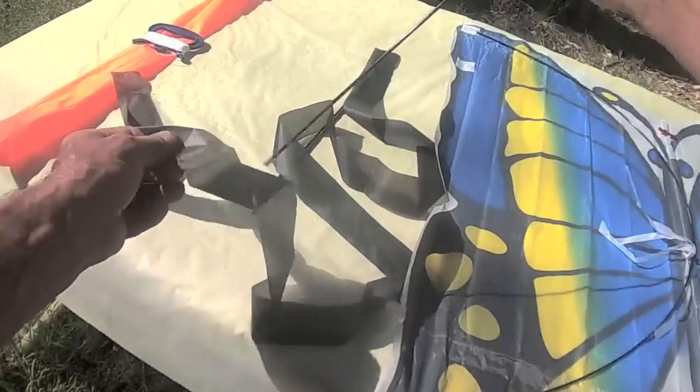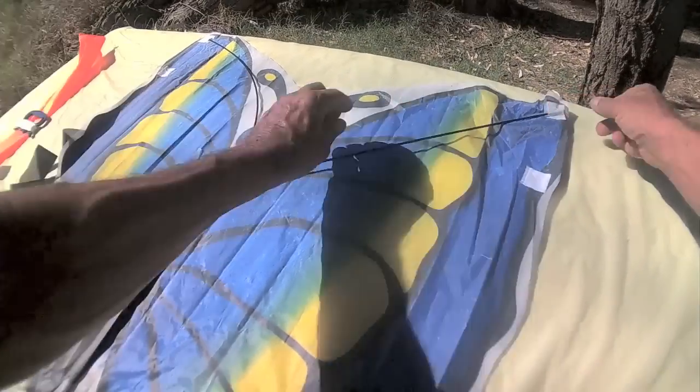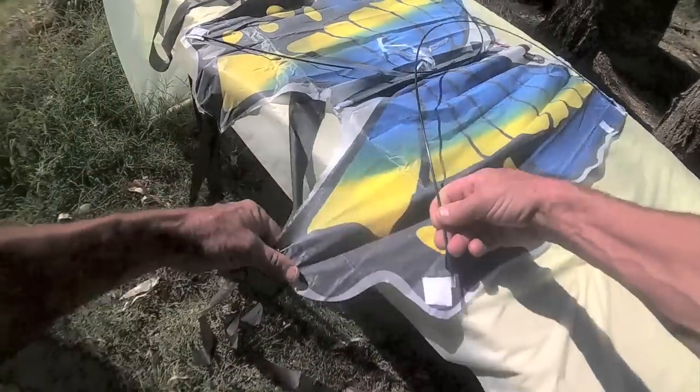It's pretty easy, isn't it? Put the top in first, swing this around, and put that in there.